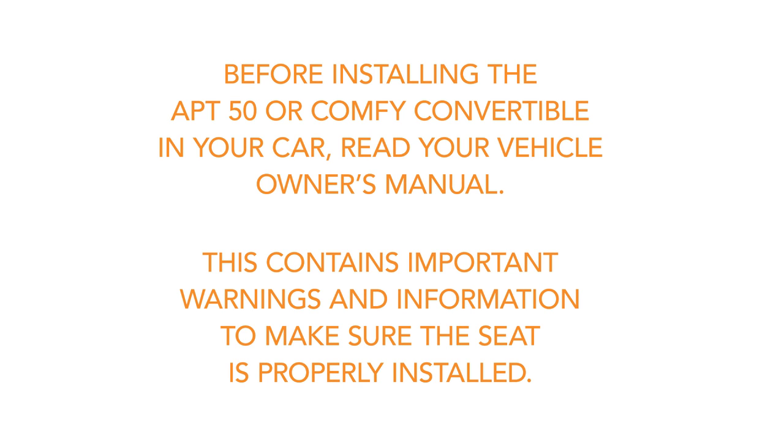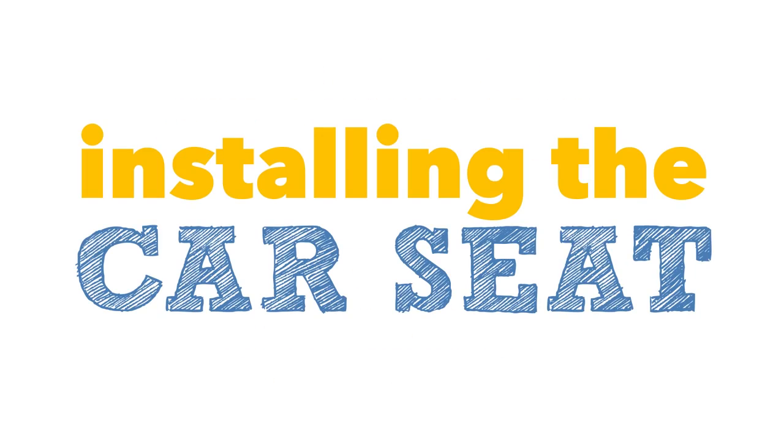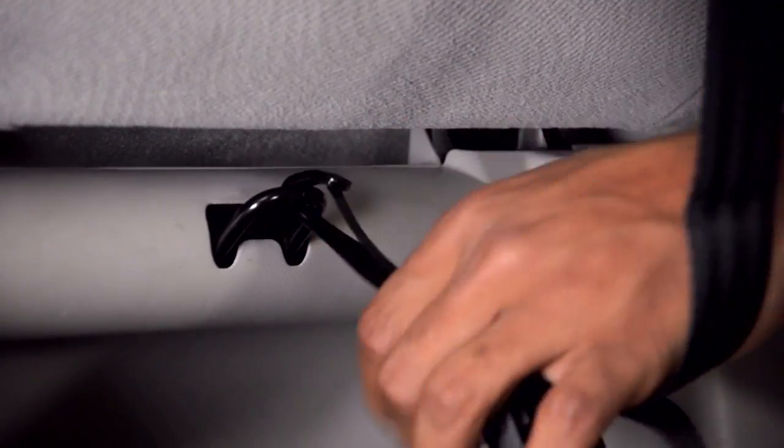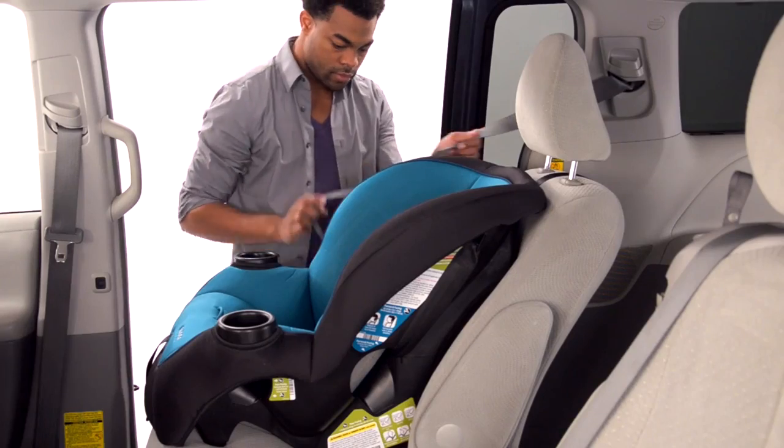Before installing the APT 50 or Comfy Convertible in your car, read your vehicle owner's manual. This contains important warnings and information to make sure the seat is properly installed. Place the car seat in the vehicle, making it flush with the seat. Loosely attach the tether.